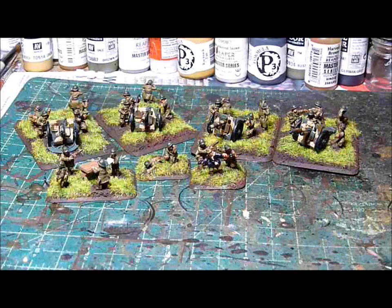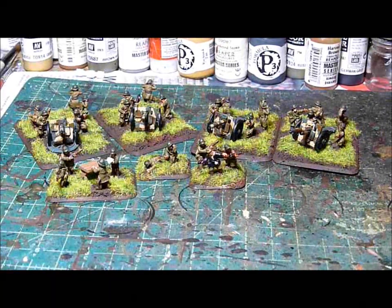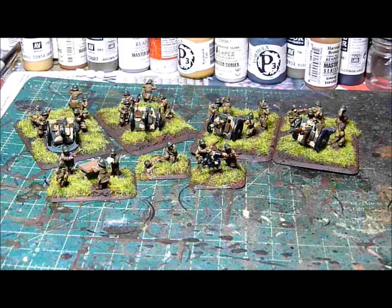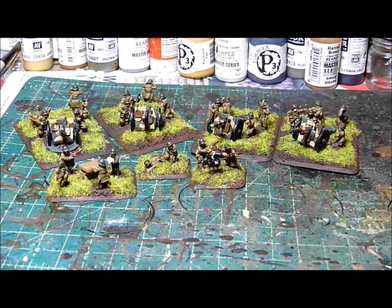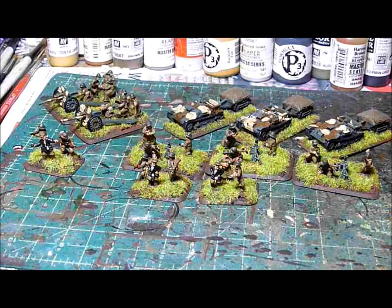Here's the light artillery — it's a 75 millimeter, actually pretty powerful for early war in Flames of War. I'll be showing off the company HQ next — the HQ section along with the divisional anti-tank platoon. Almost forgot about that.